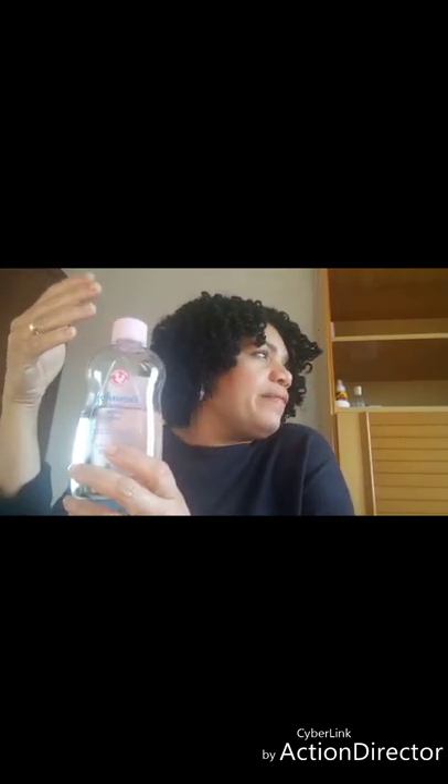Y siempre el aceite. Ya yo se lo mostré en un video, en muchísimos videos. Este aceite no te debe faltar. Cualquier aceite que tú tengas — este es el que yo uso diario, Johnson — pero el aceite de coco, de ricino, de aguacate, el aceite que tú uses diario. Eso no te debe faltar nunca, porque esto es lo que nos va a dar brillo y suavidad. Junto con el agua, es todo. El aceite y el agua. Listo.